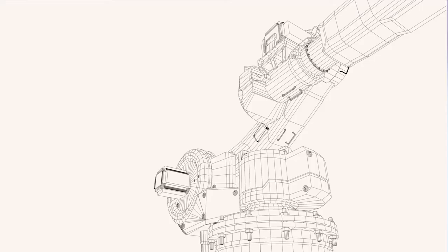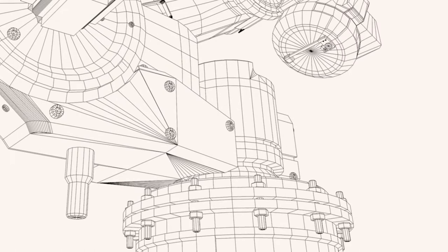Cross roller bearings are used in robotics — looking at articulating arms, waists, and base. They are engineered to handle those complex loads.